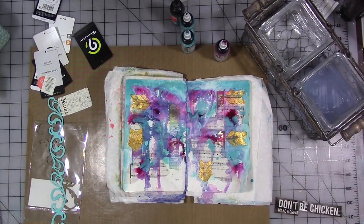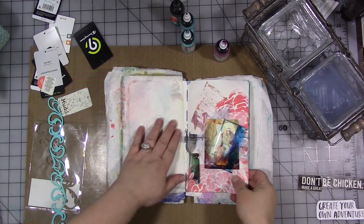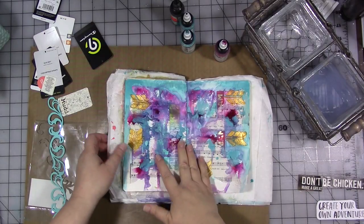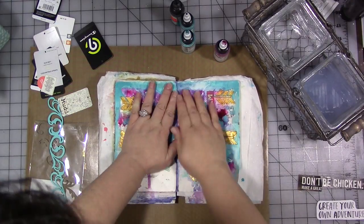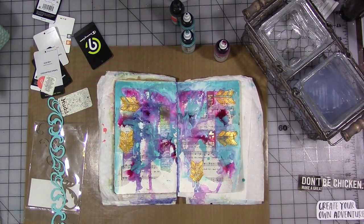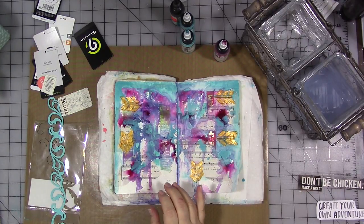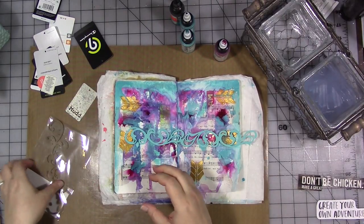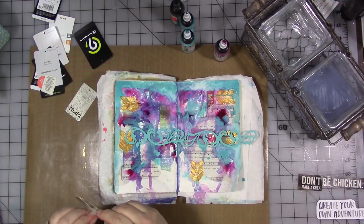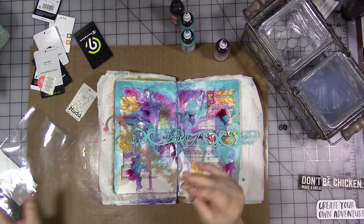I picked a couple of different quotes out of my word box that I think are going to be great on this page. This is all completely dry - I actually just let it dry overnight, so it's nice and dry. Now it's time to embellish it. I pulled a couple things out and I have no idea which I want to use. I have a couple of these sort of borders in chipboard and laser cut wood - I've got a whole bin of this stuff.